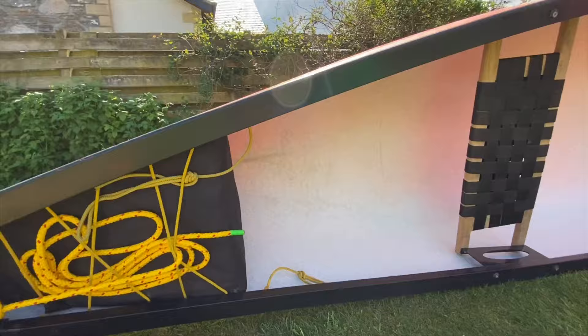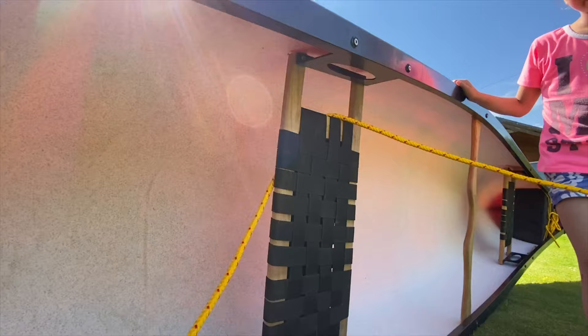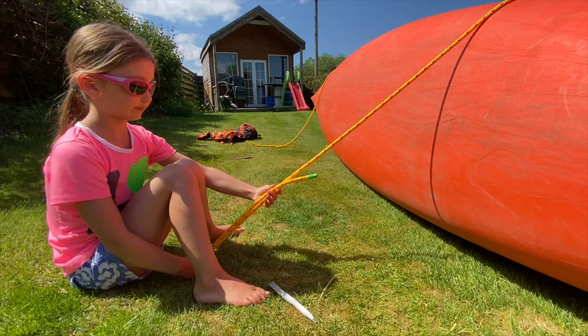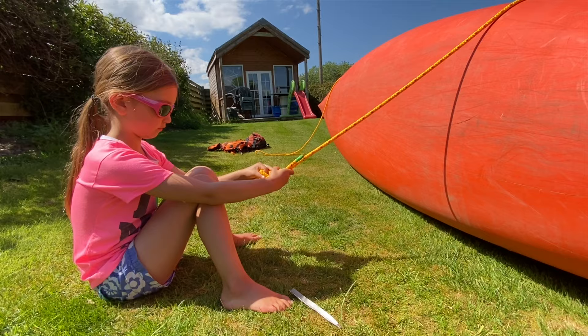The second way of securing our canoe from falling over is using the painter — the rope which should be attached at either end of your canoe. Pass it through the seat, pull it tight, and throw it over the back of the canoe. Do that on both sides. Now we've got our painter over the side of the canoe, tie an overhand knot on the bight — on the double — to make a loop, then peg that down to the ground to stop the canoe falling over.